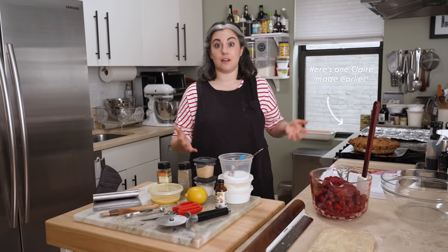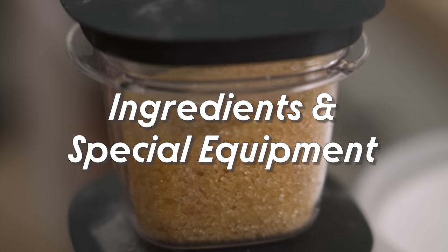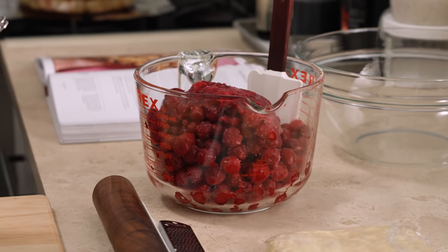You can make this all year long if you just find sour cherries that are frozen. You just need a rolling pin and a pie plate. Other than that, it's a really analog recipe. Everything kind of gets done by hand. Just make sure you have a large bowl for the filling.